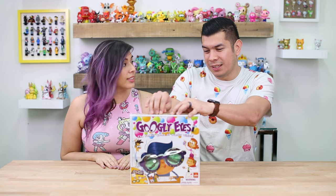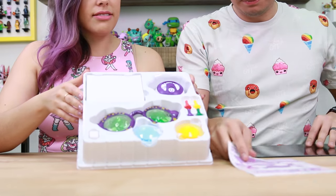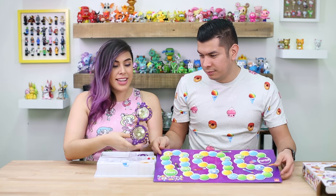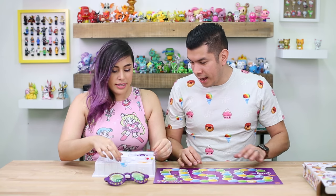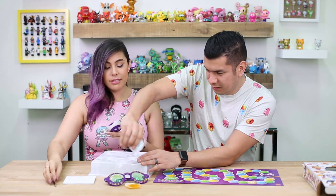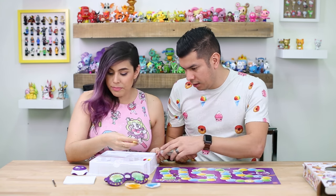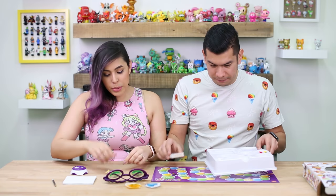Let's go ahead and get it out. It's four to sixteen, but there's only two of us — we'll make it work. Inside you've got your little board game, the googly eyes, and different lenses. Green is easy, yellow is medium, and blue is the hardest — it says it right on the lens. We also got a little drawing pad, a pencil, a timer, and the cards. And there are numbers for the dice.